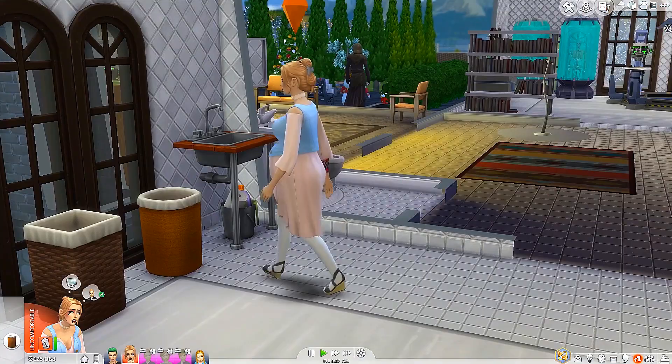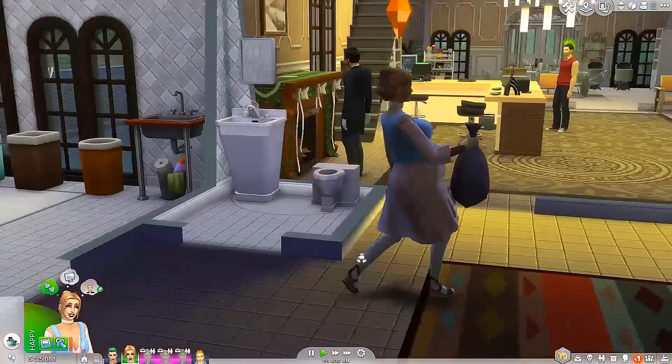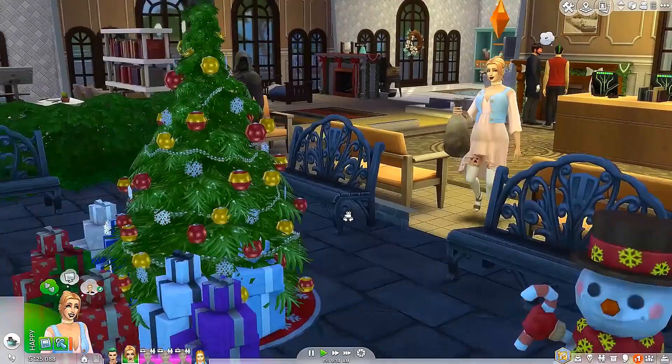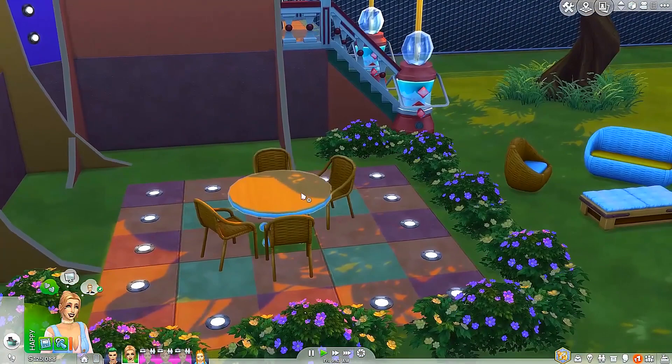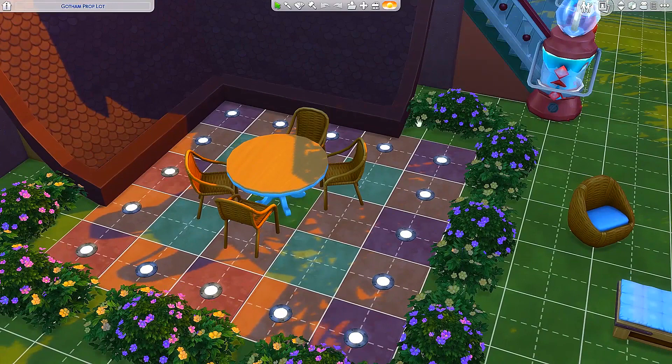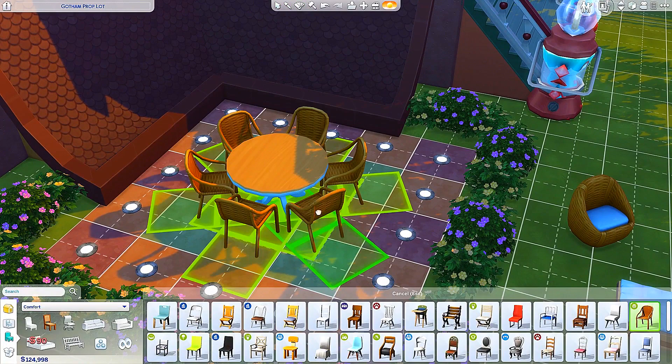I also put some of these furniture items outside as well. Apparently this table can actually fit six chairs — let me go ahead and show you what that would look like. So yes, look at that, how awesome is that? You can actually put six chairs on this table that comes in the Laundry Day Stuff pack.